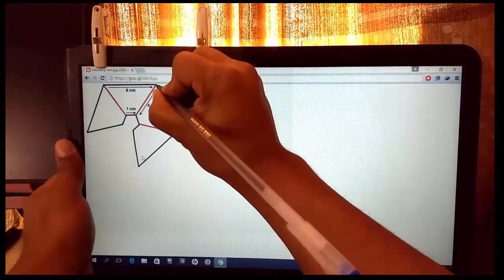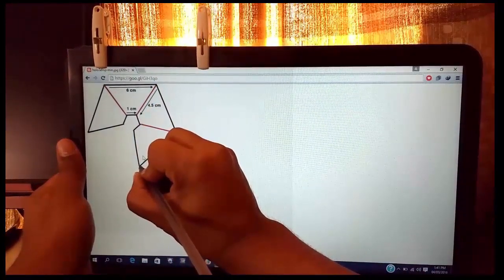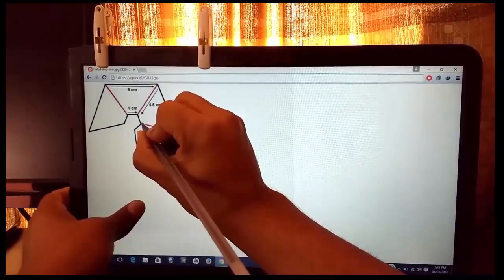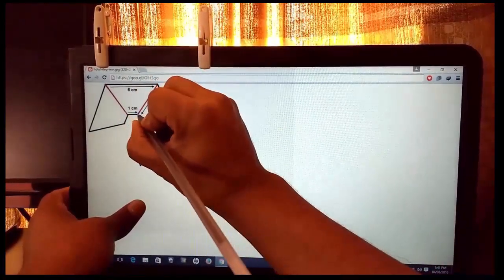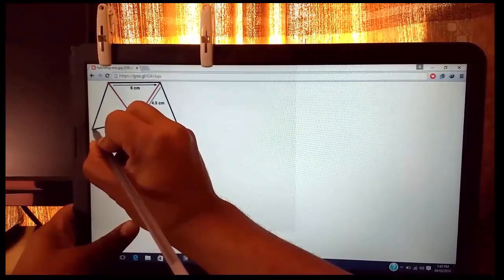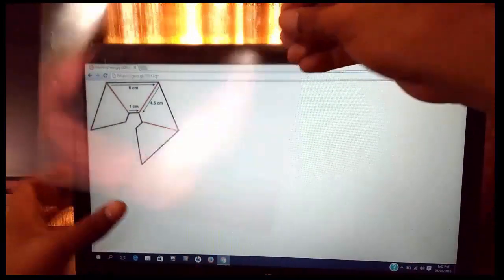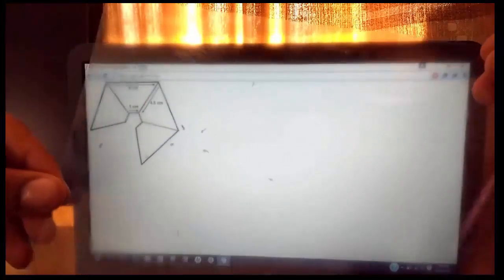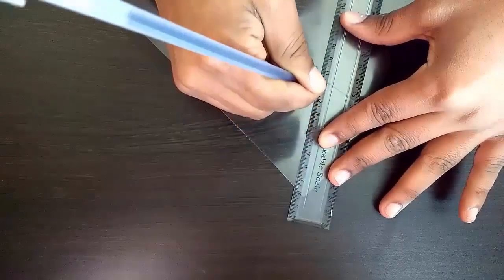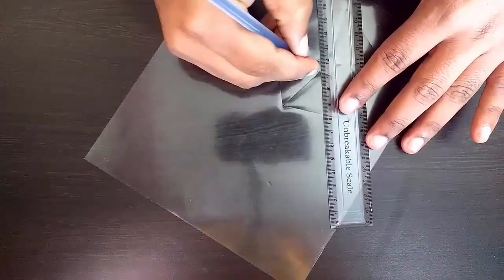Now mark the points of the template on the plastic so that we can draw the shape. After marking is finished, join all the lines with the help of a ruler. Finally it will get the shape as shown in the template.